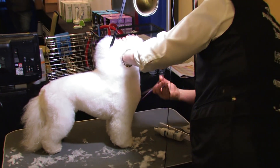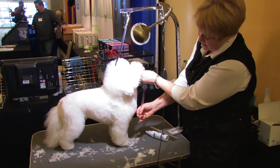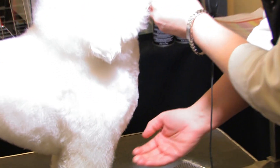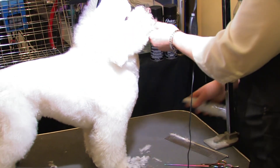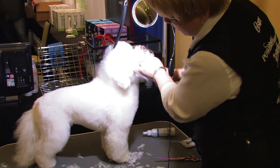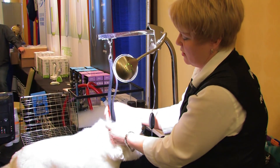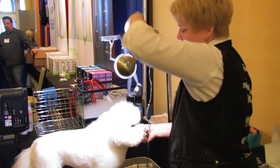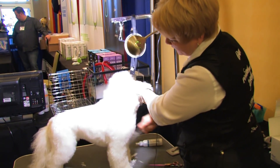Cut the front end a little bit more because these guys should have a pronounced chest. The longest point should be right at the point of shoulder and it should be full — that should not be straight up and down. The breed standard of the Bichon says they should have a pronounced chest. You'll see different styles in the show ring; a lot of times they manipulate the breed standard to suit the dog, especially when they're too tall or too long-backed.